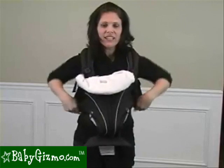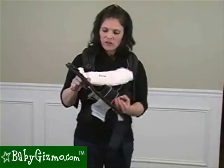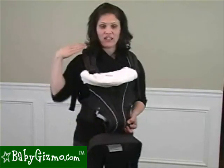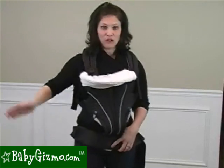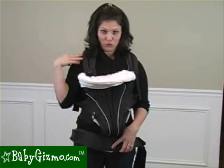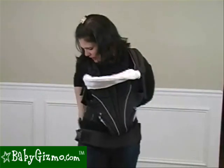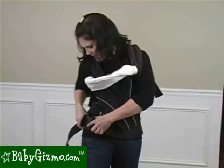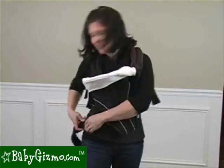You put your arm through, and it has what they call the carry-long system — that is the padded belt with the padded shoulder straps. That combined distributes the weight of the baby and the baby carrier between your hips, your back, and your shoulders. So it's very easy to use. Just wrap the belt around, and what I love is that it's adjustable — it goes from 22 inches all the way to a 56-inch waist.